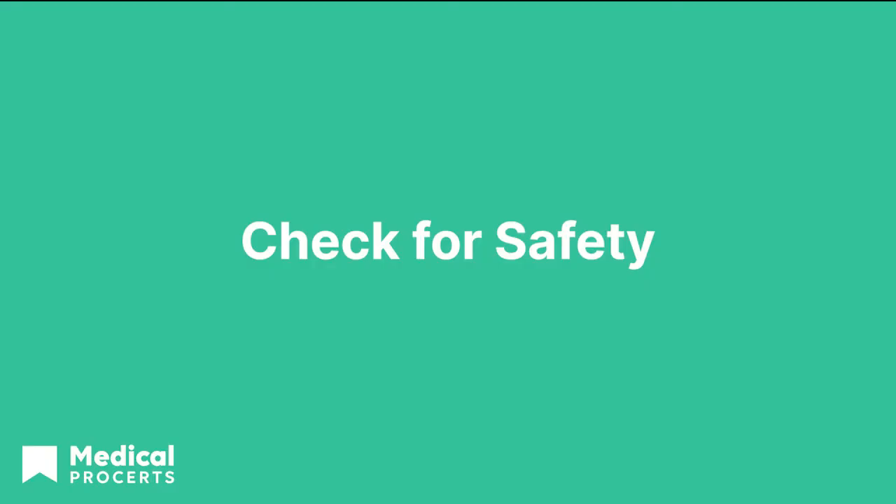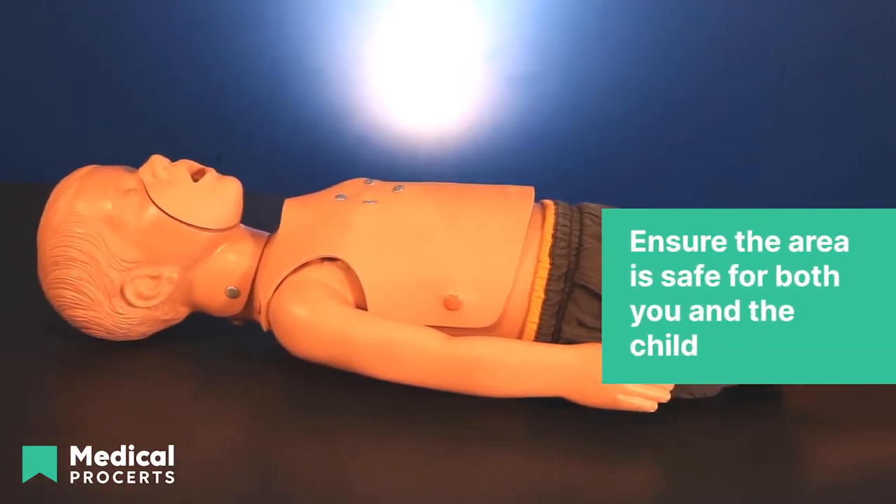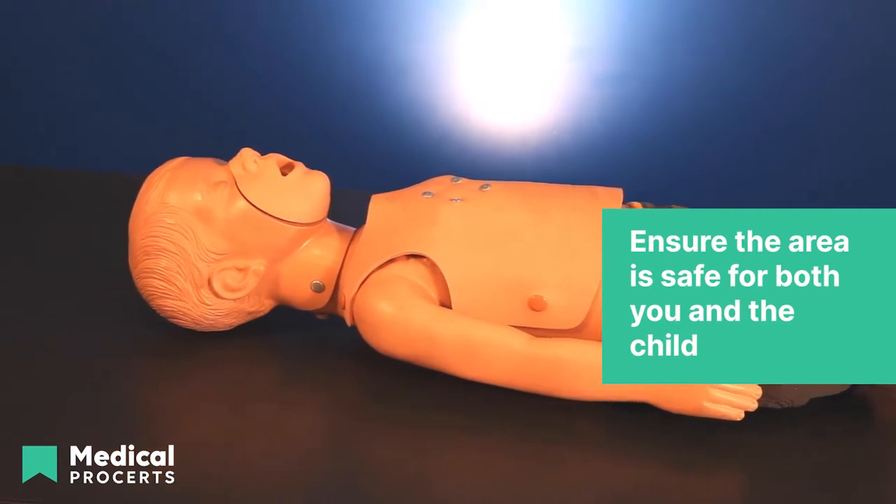Remember to always check the scene for safety before approaching. It is important to ensure that both you and the child are in a safe place, so quickly check for dangers such as fallen power lines, water, or traffic.